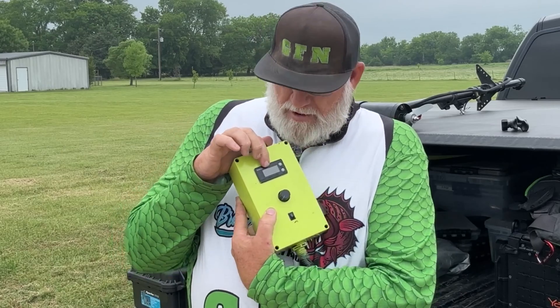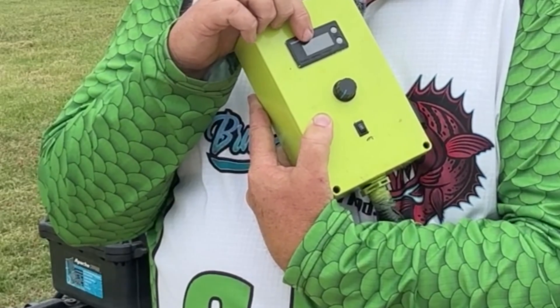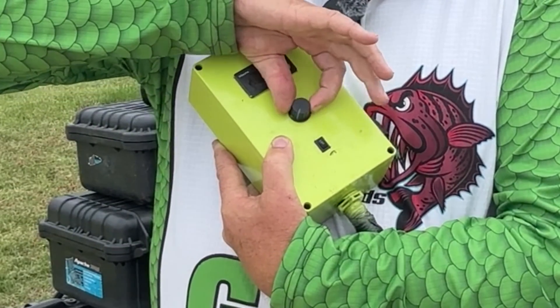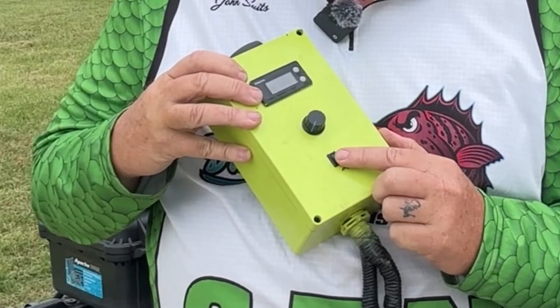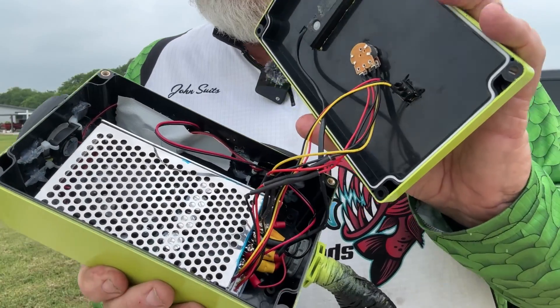Right here on the front, I have a voltmeter, and that tells me what kind of battery storage I have. Also, the potentiometer that you control the PWM with is mounted right here on the front. And then I have a little switch here for forward and reverse.